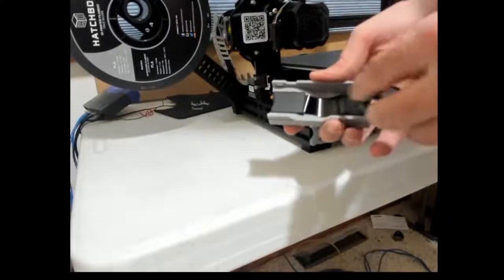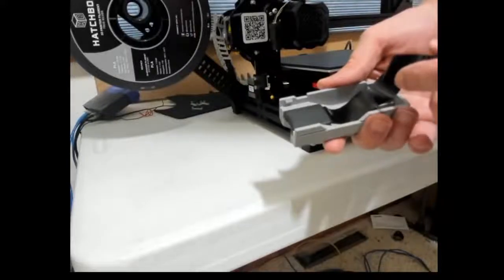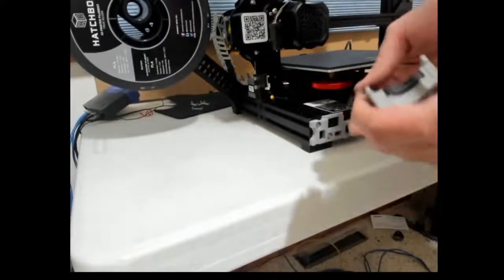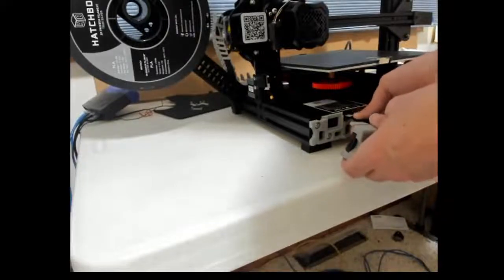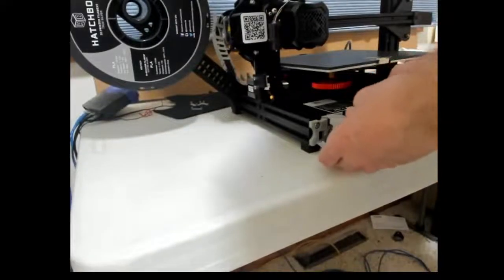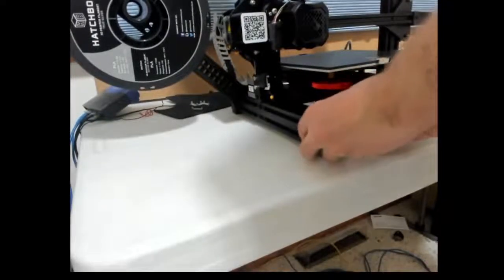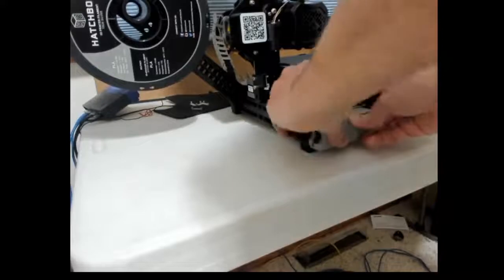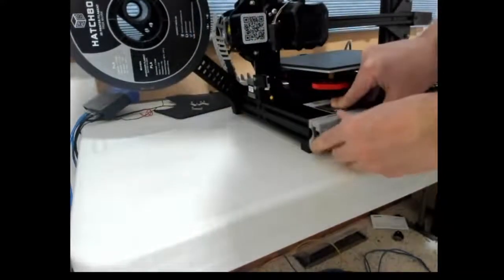The micro SD card reader just slides right in and snaps right into place. You just slide the cable into the slot, get that tucked in there how you want it, get it lined up, and it snaps right on.